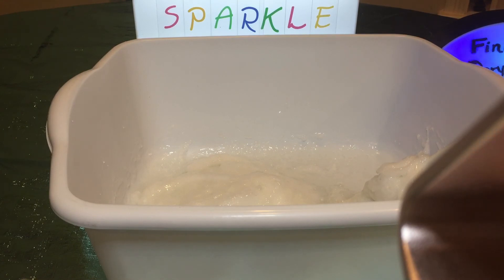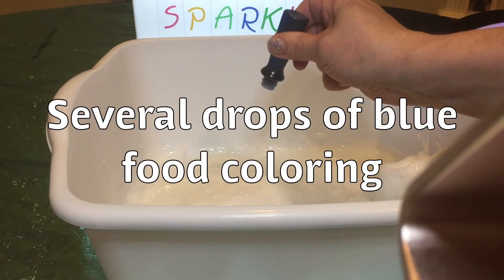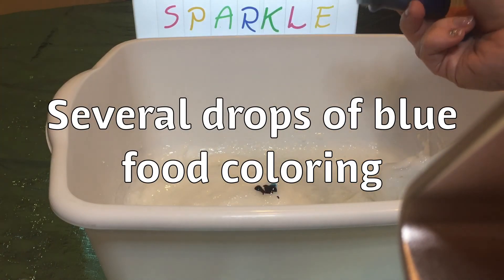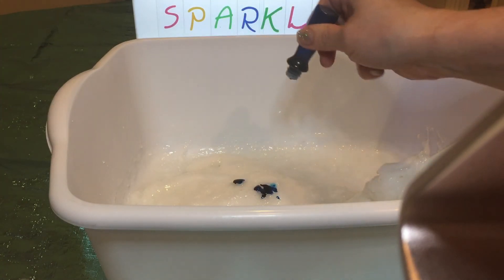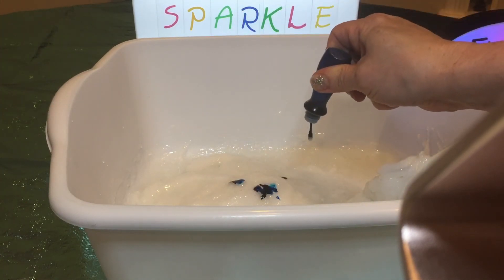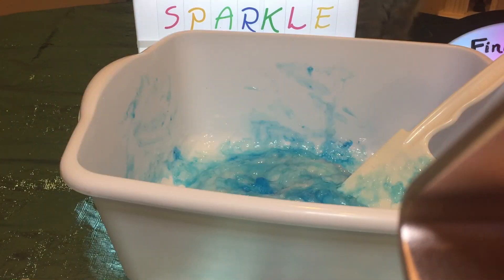Our next step is to add some coloring. I'm going to add blue to make it look like water or the ocean. I'm going to add several drops of blue.